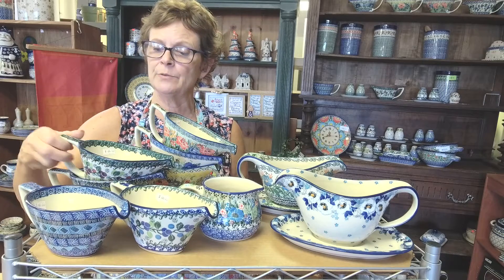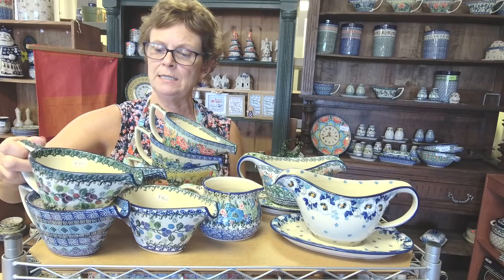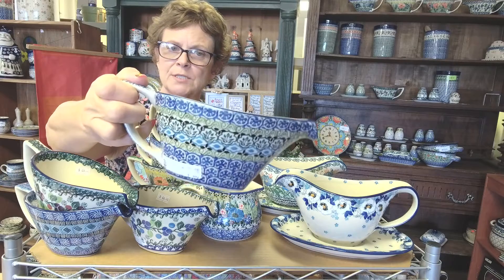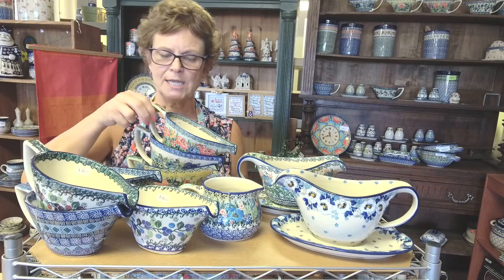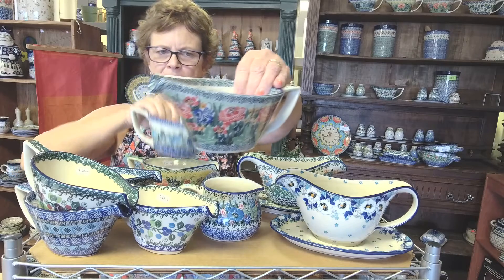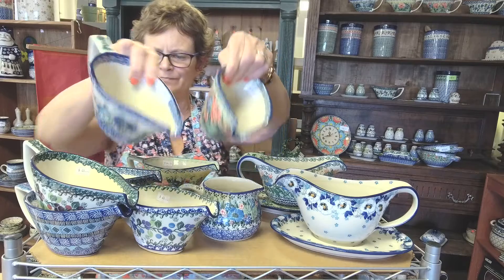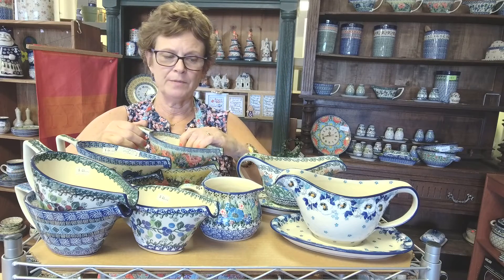I have a couple in regular classic patterns — this is Burgundy Berries Green — $46 for these gravy boats in these patterns. I also have them in unicat patterns. The unicat pattern price is $64, so you pay a little more but you get a lot more amazing decoration. That's one shape of gravy boat option.